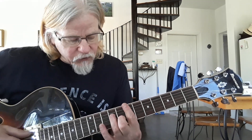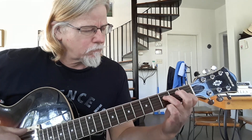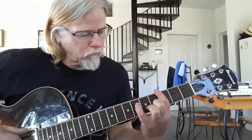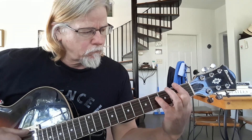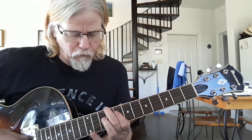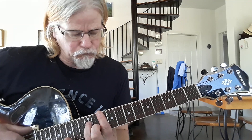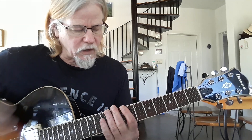And that's the end of the sequence. It goes back to the first chord at that point. That's where it loops again.